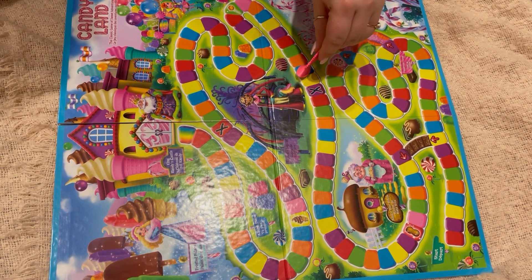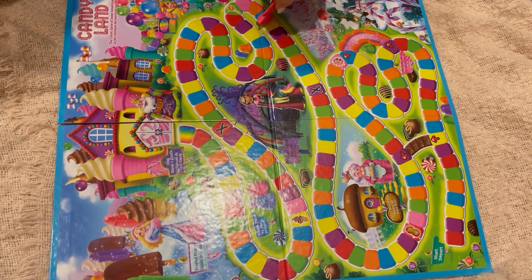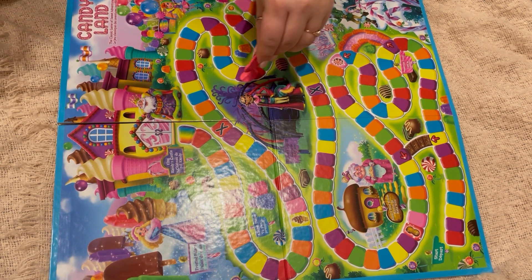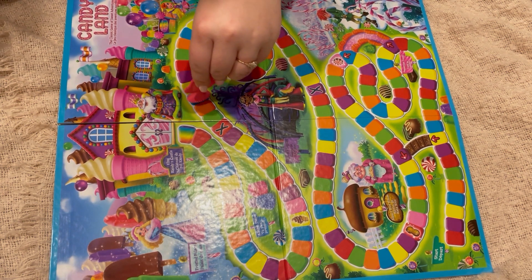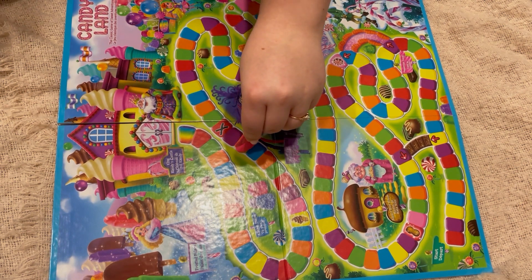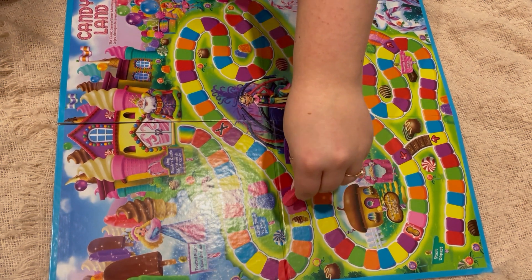I was planning on uploading a Candyland gameplay video, but then my dog just really wanted to participate and it just wasn't a vibe. So I scratched that idea for now.